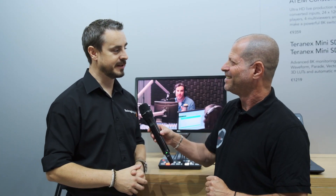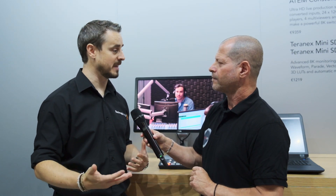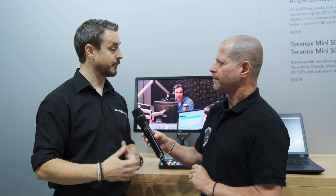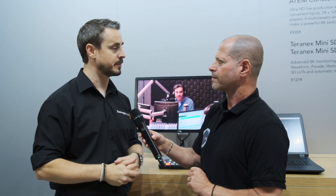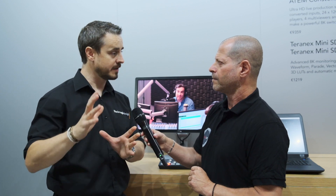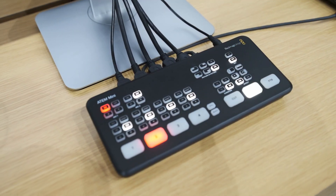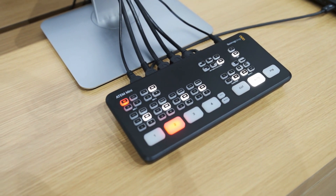It doesn't really stand for anything — it's ATEM. ATEM is a range of production switchers that we've developed over the past four or five years, delivering 4K solutions at the higher end. We've got some fantastic 8K productions as well, so there are very high-end products in the ATEM family. And now we have ATEM Mini, which comes in right as an entry point where we think there's a massive opportunity for people to use our technology for creating fantastic content online.